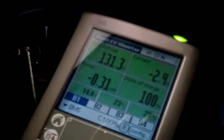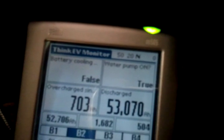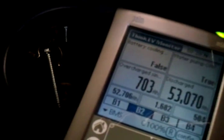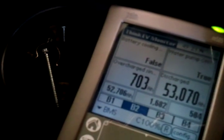Now we need to record the overcharged amp hours since the last water refill. I've set it up here on page number 2. Overcharged since last water fill is 703 amp hours. I write this down in my sheet — 703 amp hours.